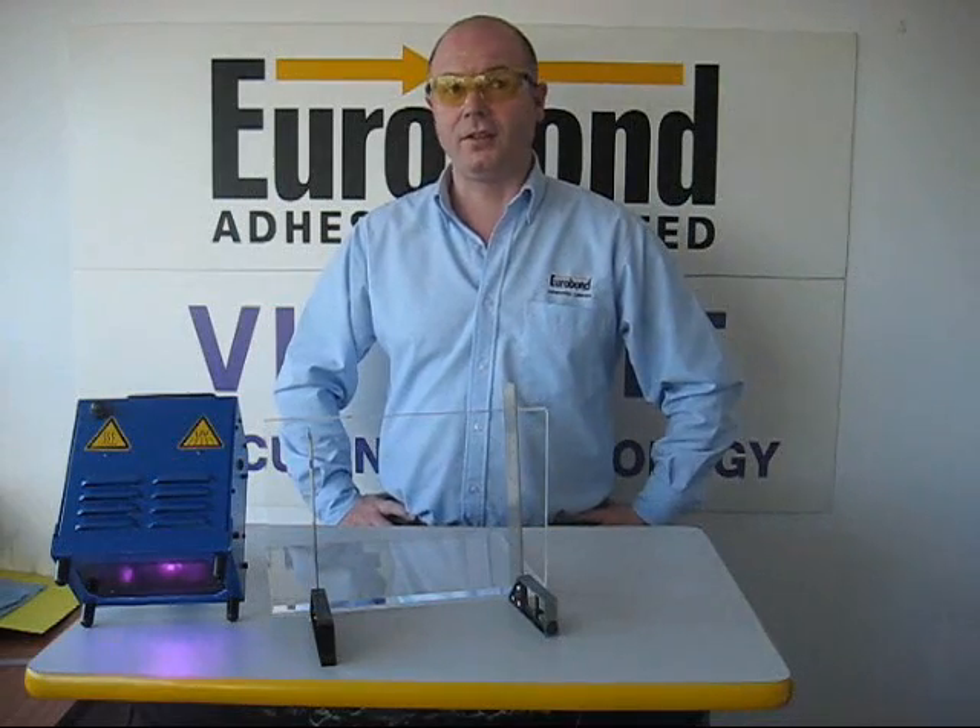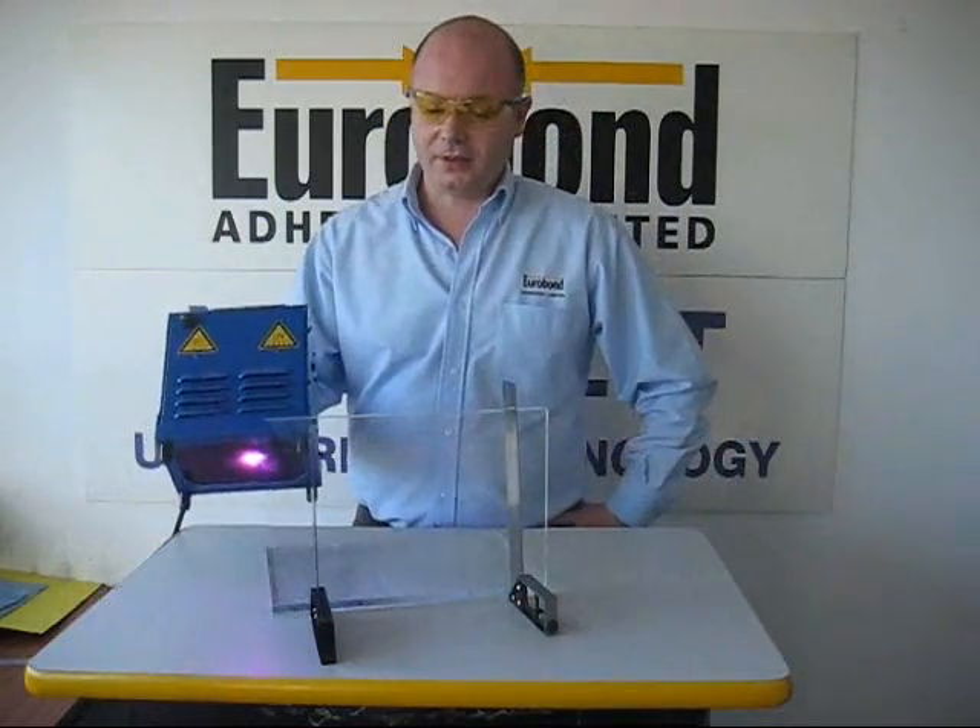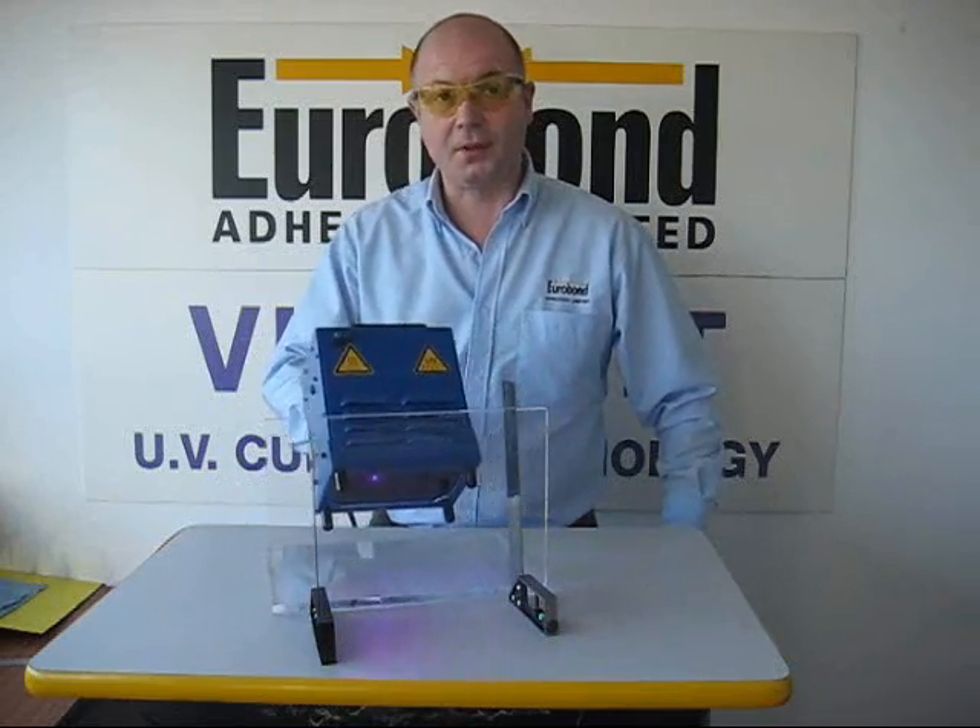UV curing is in two parts. First, we simply flush the lamp over the bond line just for a few seconds.